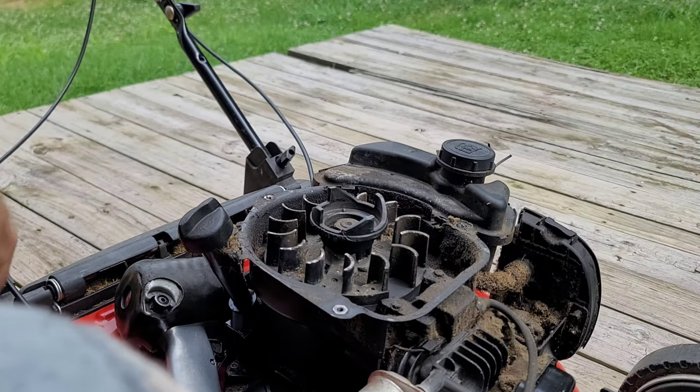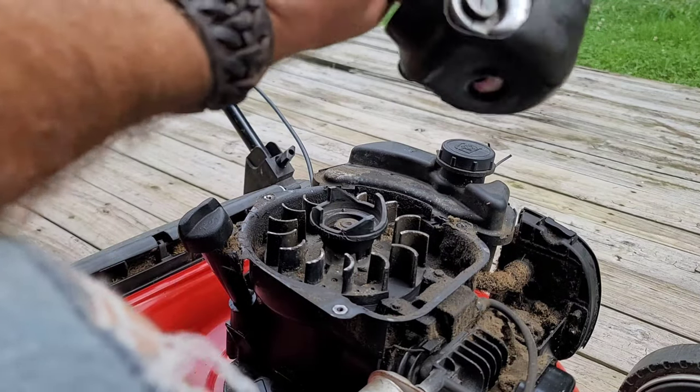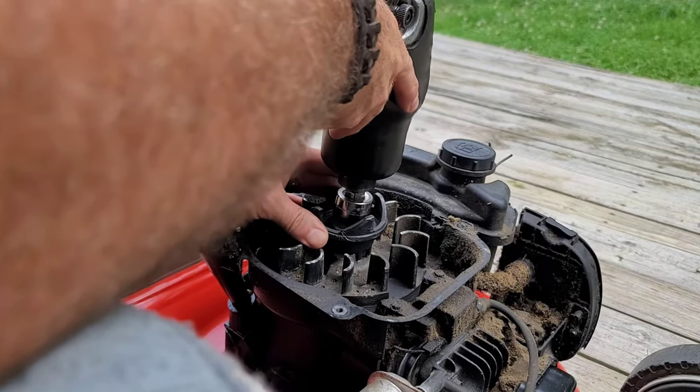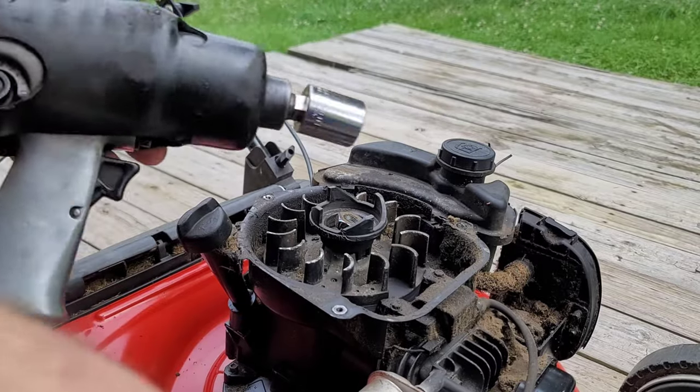All right, let me go get my impact. It's going to be a little loud with the compressor running. See how much quicker that was.